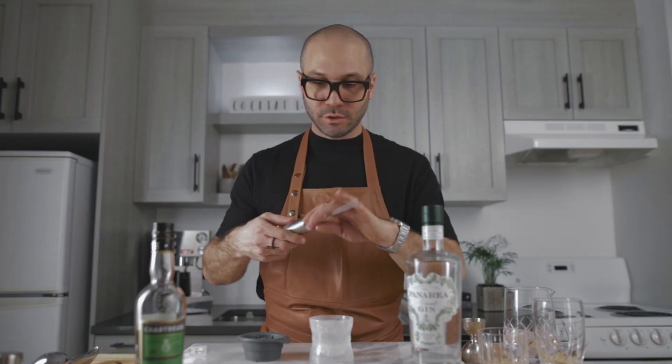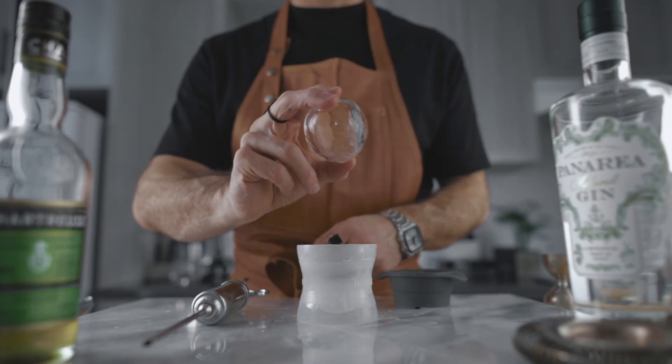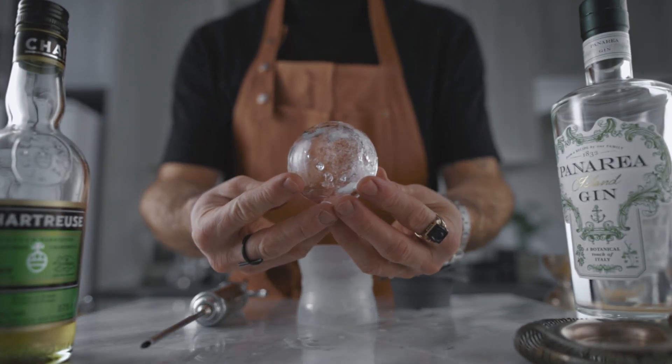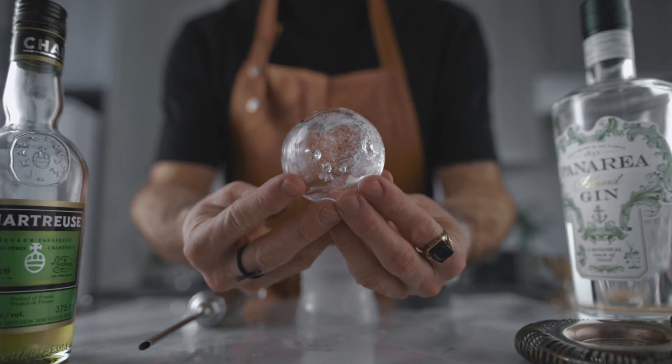Use your syringe to drain the water out to make space for your cocktail. Now that my sphere is empty, I'm gonna put it back in the freezer and we're gonna make the cocktail.